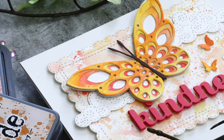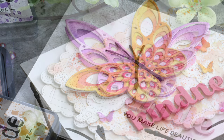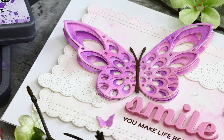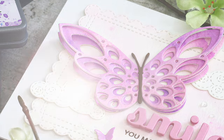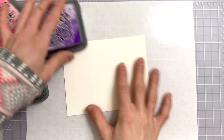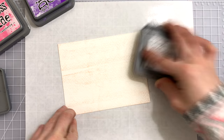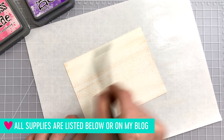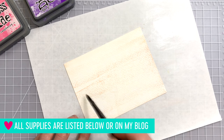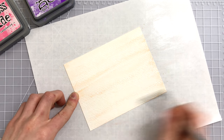Hi everybody, it's Nina. Thanks for joining me today for a new tutorial showcasing some Birch Press dies and also some distress oxide inking techniques. I love using oxide inks and any inks in general including watercolors and other mediums. The fun thing with oxide inks or any other types of backgrounds that you make is you can use these to do some die cutting. I'm going to talk about first the distress ink oxide techniques I've been using on these backgrounds and then we'll get into how I turn them into cards.